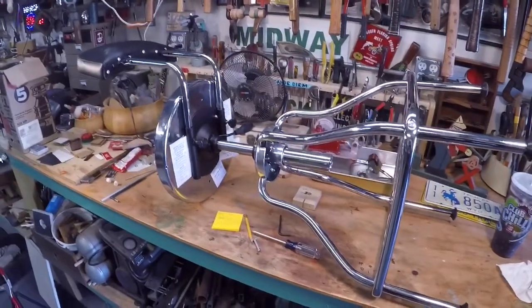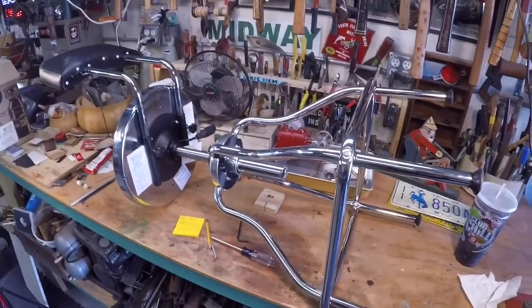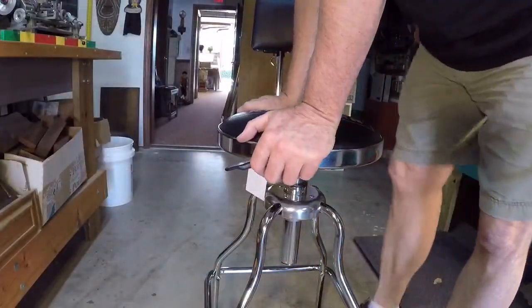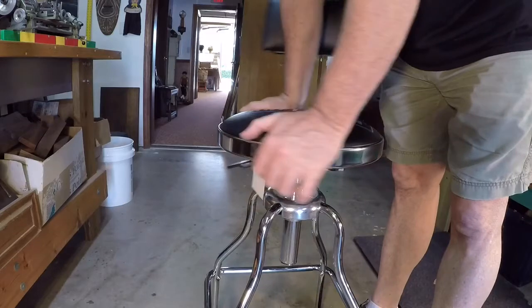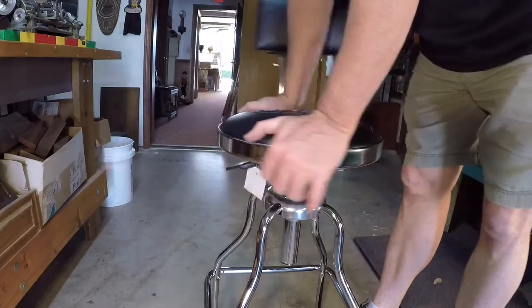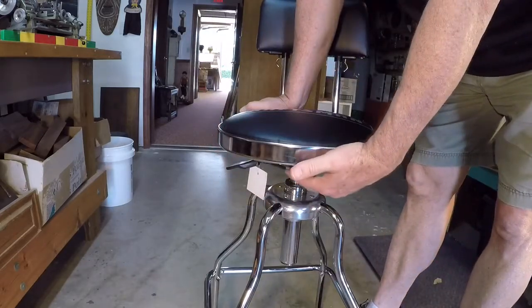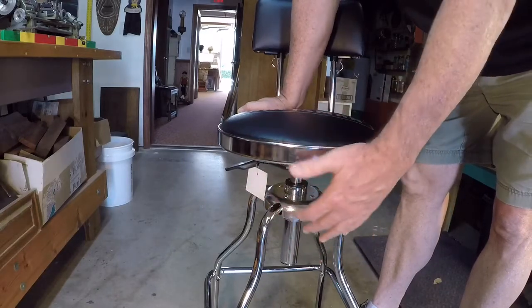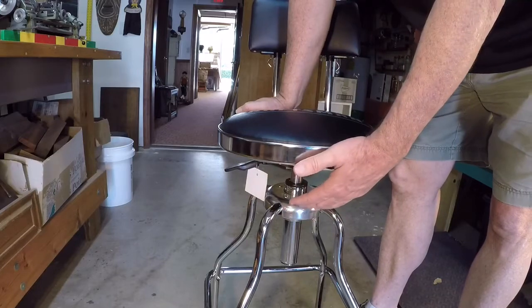I had the bottom together in minutes — the whole thing took maybe 10 to 15 minutes to assemble, no big deal. Just a few words on the functions of the stool: it does swivel back and forth, which is very nice. The seat sits on a nylon button.